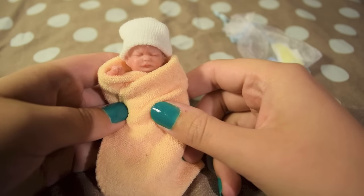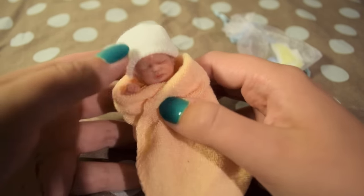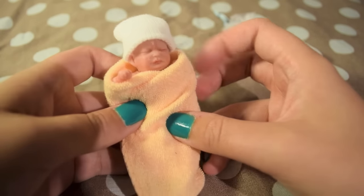Hi guys, so I got some requests to do a video of my mini silicone baby Ryland. So here he is. I'm just going to show you his details and stuff.